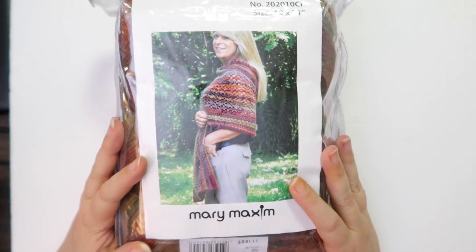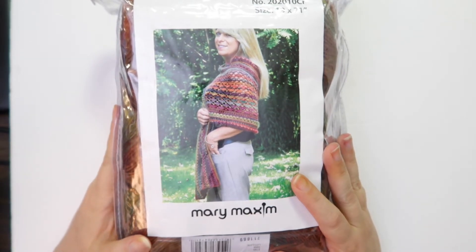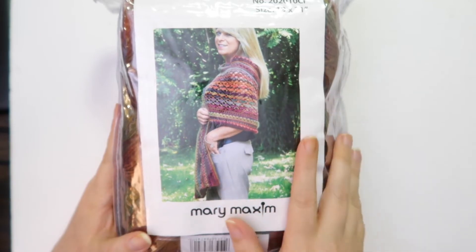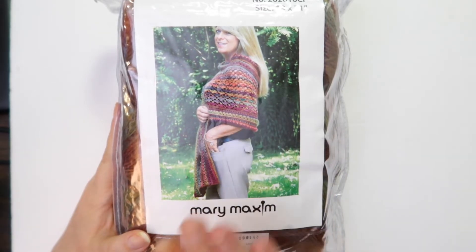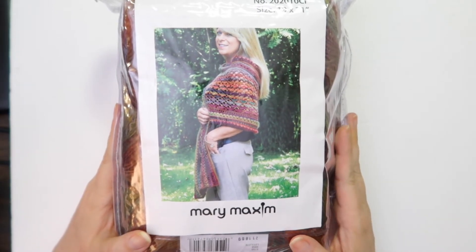Now before I get into this kit, I wanted to let you guys know that I have got a special live coming up soon, and it's going to be with three other crochet tubers. You probably have already seen the reminder out there. If you see that little tag saying this is coming up on the 17th, go ahead and click that button so you get reminded when we're going to go live. It's going to be four of us total, going live to go over some quick crochet projects for Christmas.